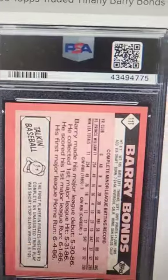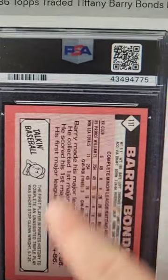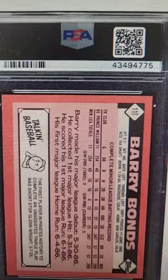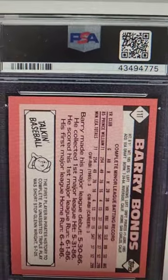So how do you tell if it's a Tiffany? Well, on the back of the card, one, it will have a T, and then two, it's very, very bright. If you notice the regular 1986 Topps, kind of dull, cardboard-ish looking. This is very bright on the back — easy to distinguish the two.